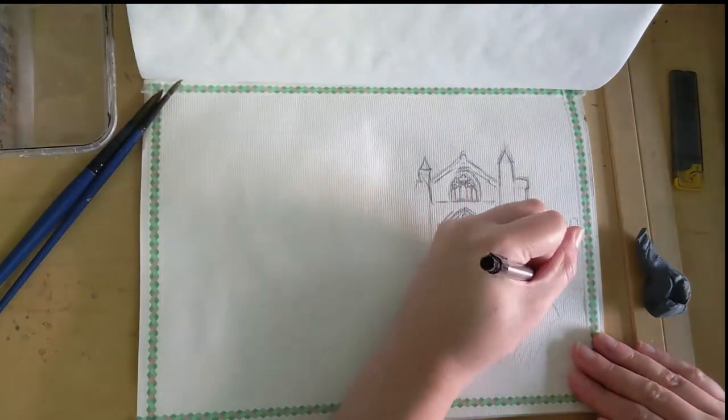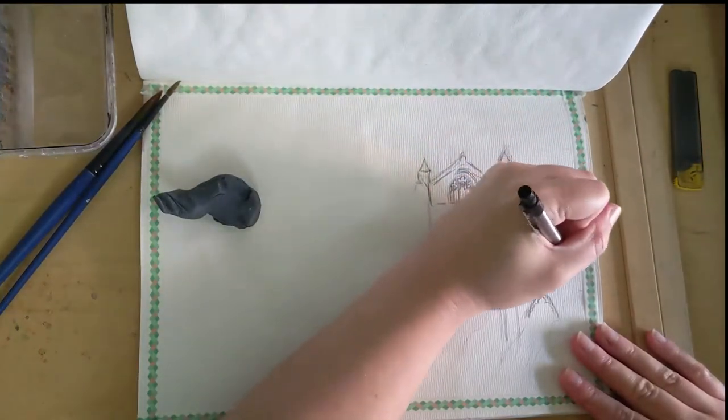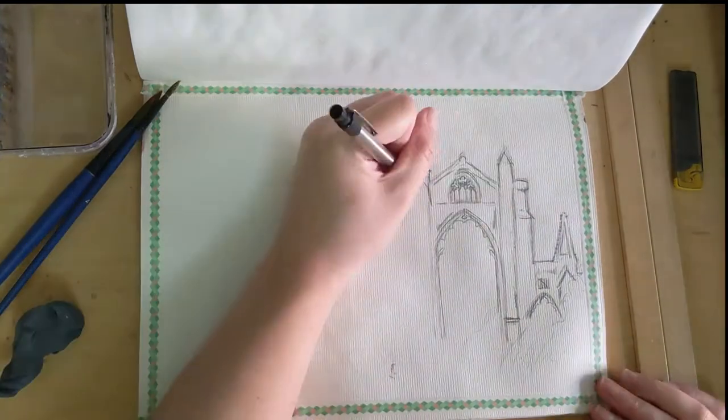Hi everyone, welcome back to my channel. Thanks for joining me again for another watercolor painting practice. As I discussed in my previous video, I'm practicing a landscape painting of a lovely sunset view of Gisborough Priory in North Yorkshire, England.